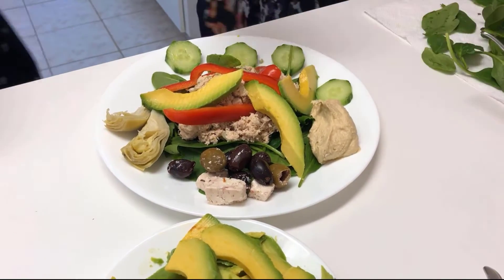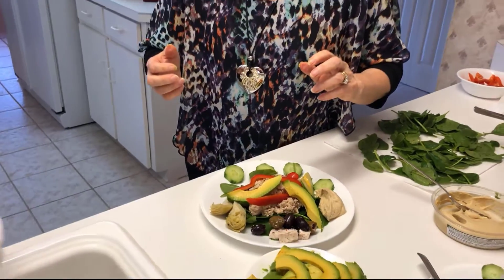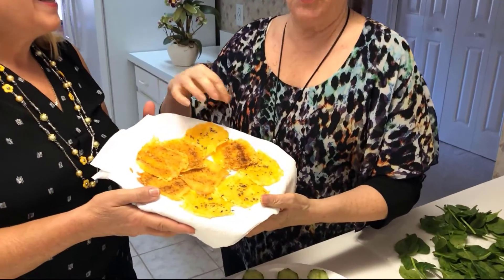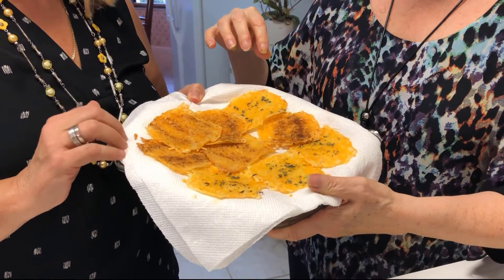And now we're going to add some cheese — Keto cheese chips. I've put spices on them, all spices from the herbs from my garden. How do we make those?